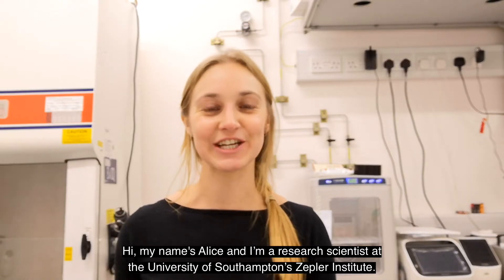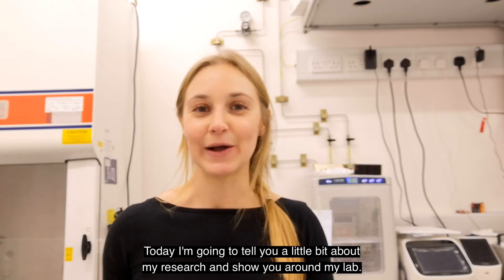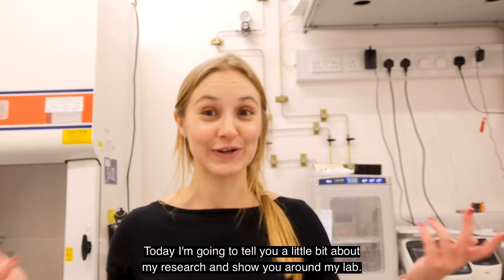Hi, my name is Alice and I'm a research scientist at the University of Southampton at the Zeppelin Institute. Today I'm going to tell you a little bit about my research and show you around my lab.